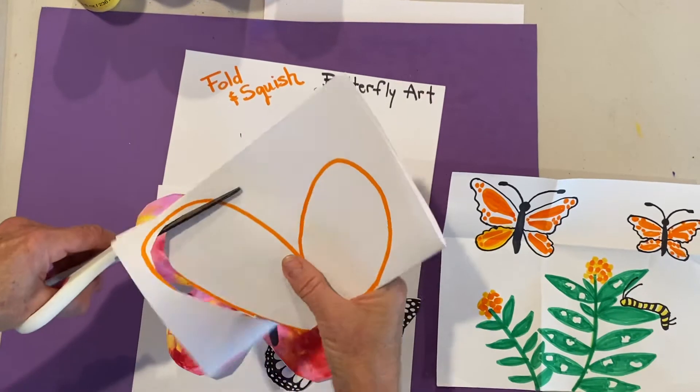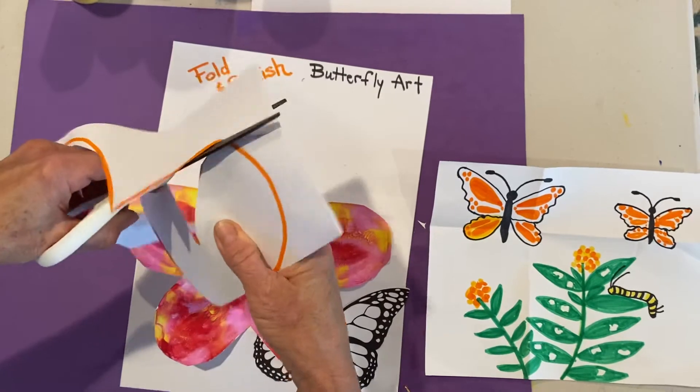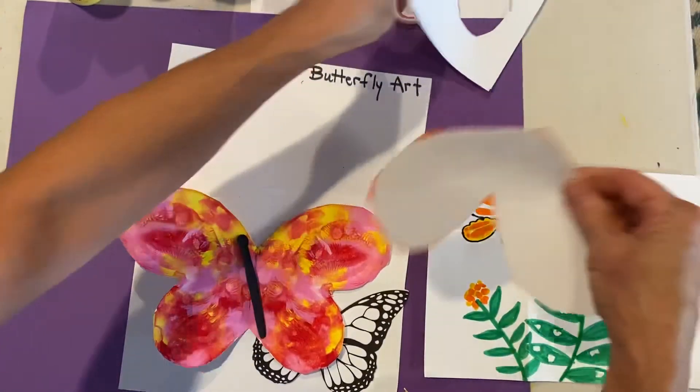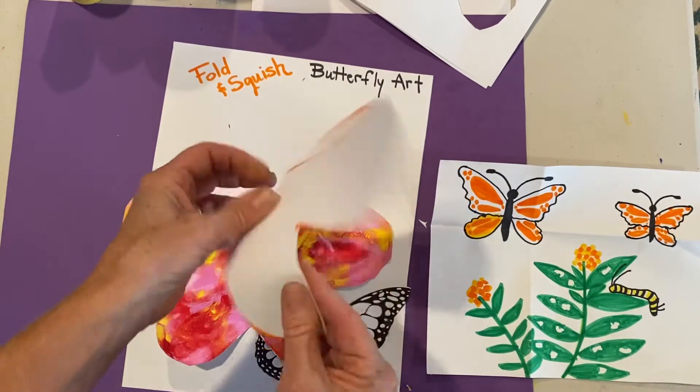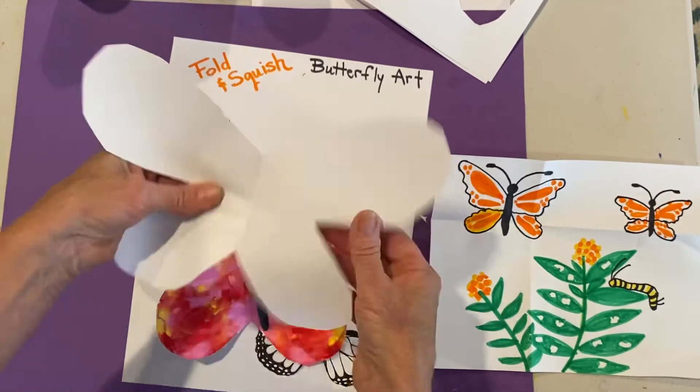Simply cut it out. An easy way is just to have round wings, and as you keep going, you can have different shapes for your wings. This is where the fold is, so now we're going to open it up and put on our little dots of paint.